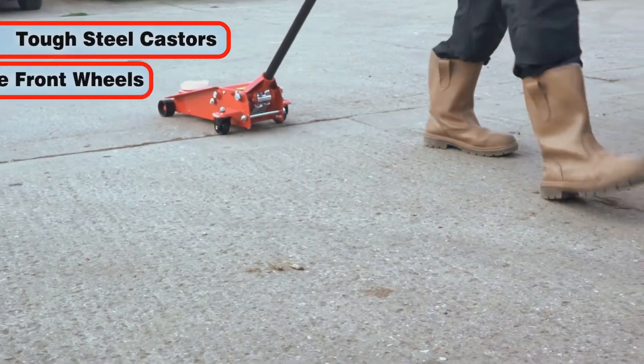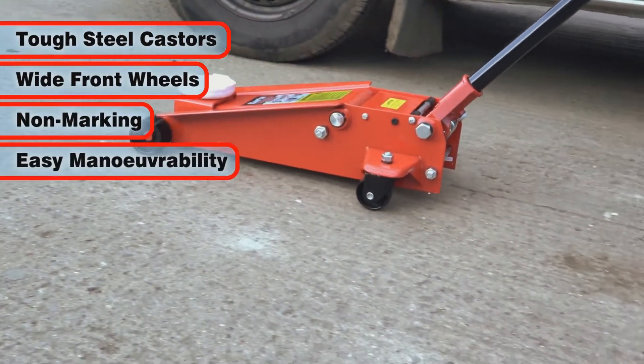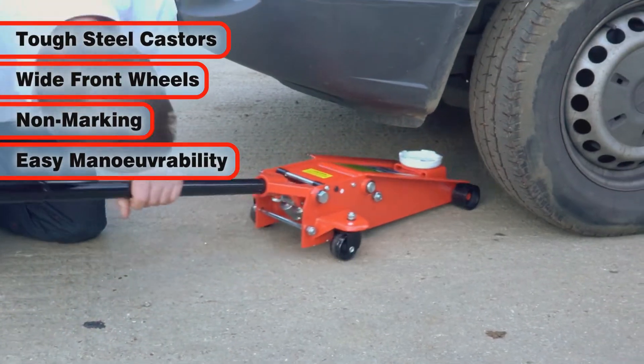The tough steel casters and wide front wheels are non-marking and make maneuvering this trolley jack easy without sacrificing stability.